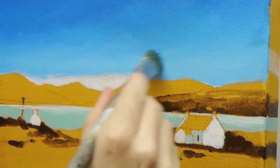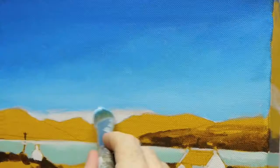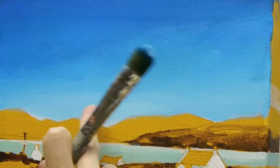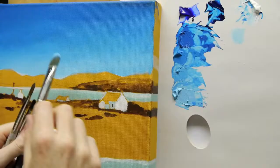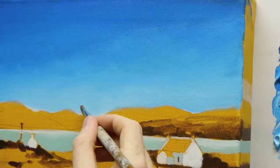Then just squeeze some of the pure white. I might use a clean brush to save washing that one out, and just go over again with the white as it gets closer to the horizon.